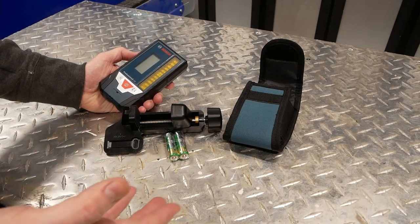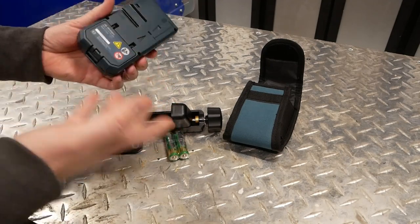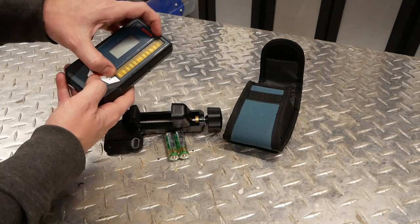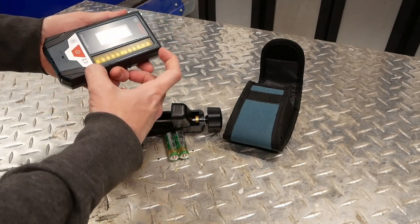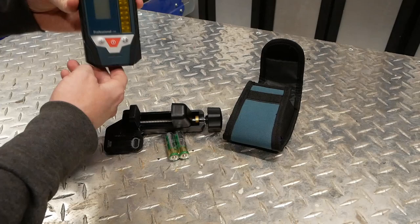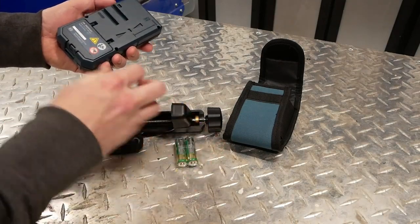Initial impressions on the Bosch Professional LR8 laser receiver are very good. It's not particularly heavy, but it is very solid plastic with a nice rubber overmold. I appreciate that they have this big, roughly four-inch detection area, so you don't have to be super accurate when manually trying to dial it in. It runs on two AA batteries, which are included.